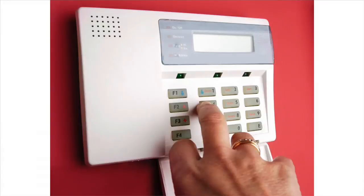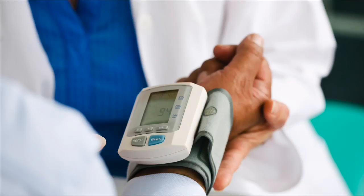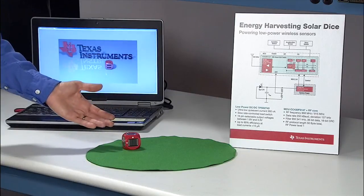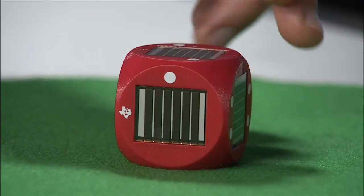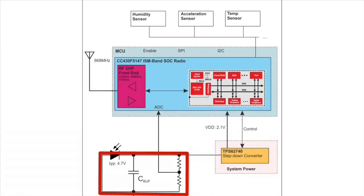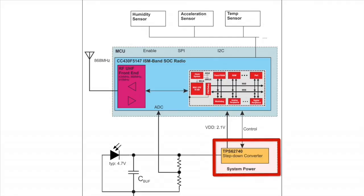All of these sensor nodes are used in various applications, such as home automation, process automation, metering, and so on. The Solar Dice we have here uses energy harvesting from six solar panels, one on each side of the dice, which store energy in a small capacitor, which powers a TPS62740 ultra-low power DC-DC step-down converter, which operates with just 360 nanoamps of quiescent current.